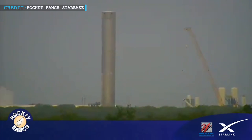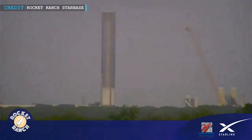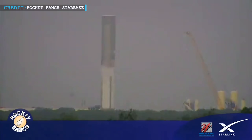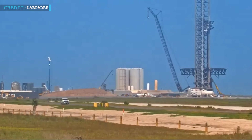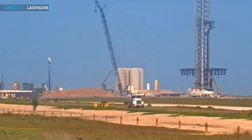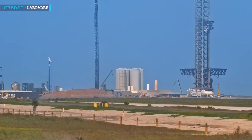Booster 13 is currently going through tests where it's exposed to extremely cold temperatures at SpaceX Massey's test site. This booster will be used for the sixth flight. The scene looked like it was snowing in Texas because of the frosty conditions during testing. The OLM work, or orbital launch mount work, has been finished, and Marvin, a part of the testing equipment, is moving back to the test pad.